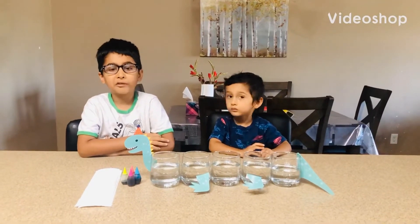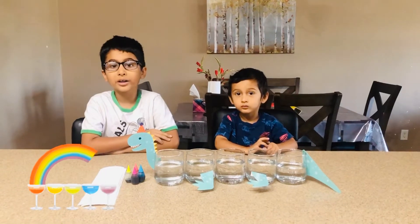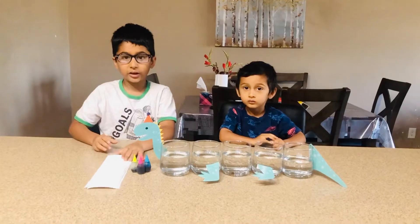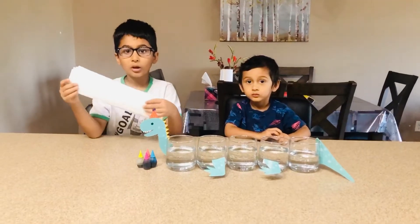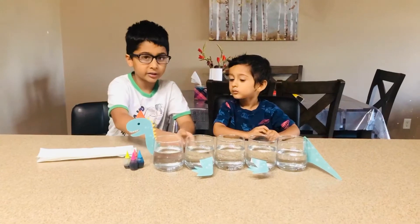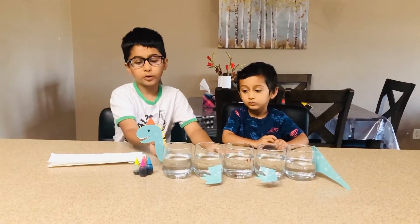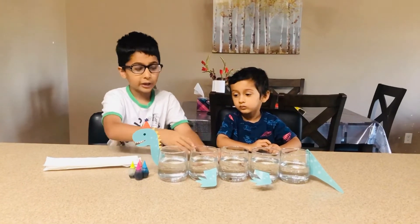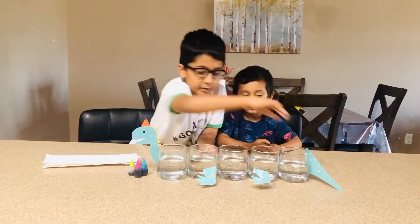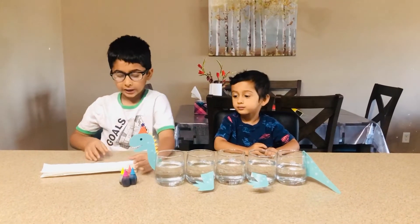Hi, welcome to Fun with Yosh. Today we're doing rainbow walking water. So first we need some paper towel cut in half, and we'll need some glasses filled with water. And if you want, you can put some of these on for decoration so it can be a monster. And we'll need some food coloring. Let's begin.